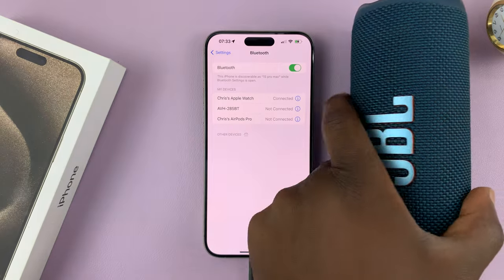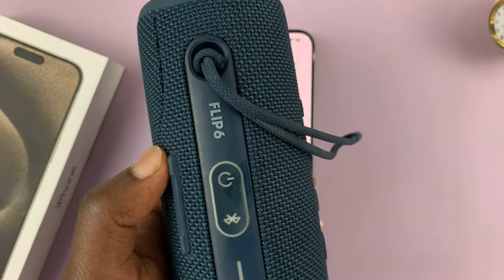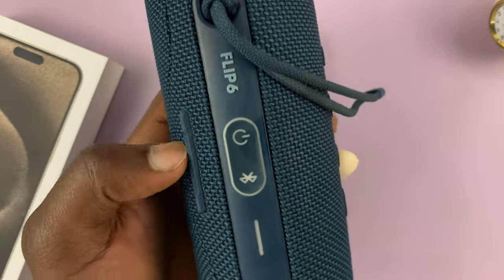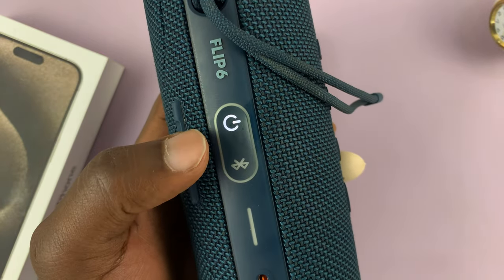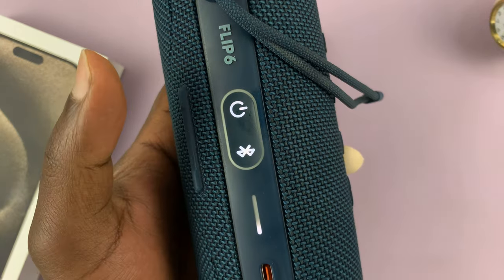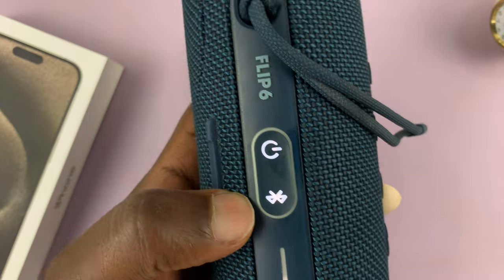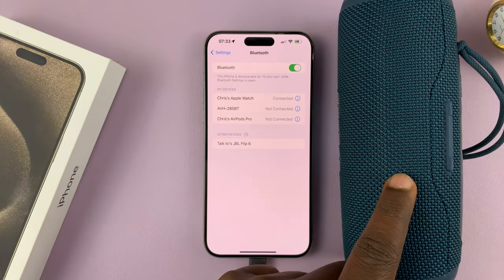What you want to do is put your Bluetooth device in Bluetooth pairing mode. Different devices have different ways of putting them in pairing mode. For this speaker, you first have to switch it on and then press the Bluetooth button. When it's blinking like that, it's in Bluetooth pairing mode. Currently the speaker is in Bluetooth pairing mode.